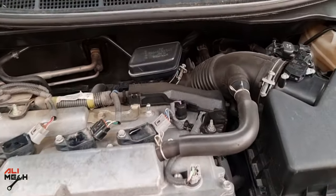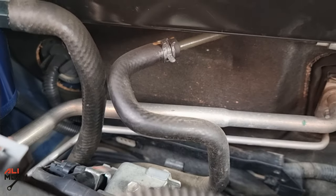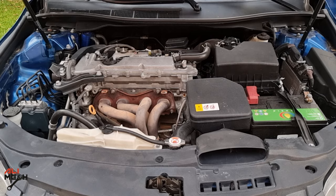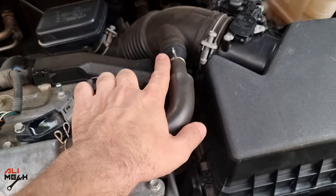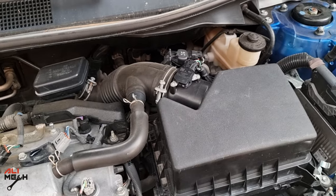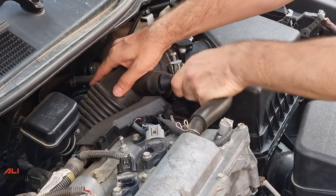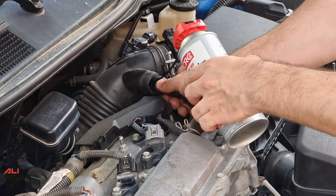For using CRC intake valve cleaner, you can spray it from the throttle hose or you can spray it from the brake vacuum hose — it will go to the intake valves directly. I will show you both ways to spray CRC cleaner. First, I will spray it from the throttle hose to clean the throttle body too, but never spray it from the filter box — it will mess up the airflow sensor. The second method is from the brake vacuum hose, which goes to the intake valves directly. Now the engine is at idling temperature. I will take this hose off and put the cleaner straw in and put it back, so it doesn't give me any air intake leaking code.